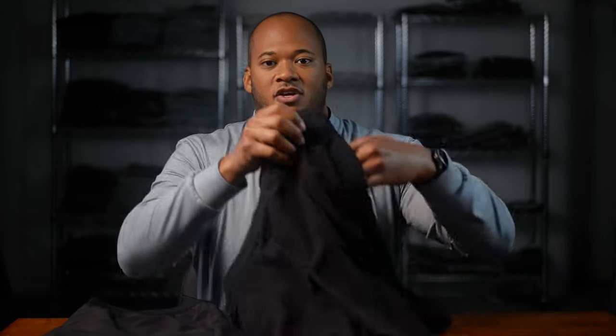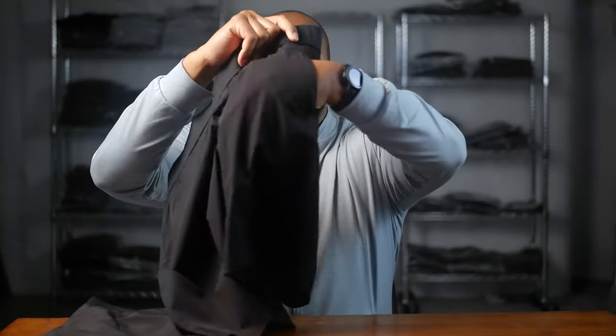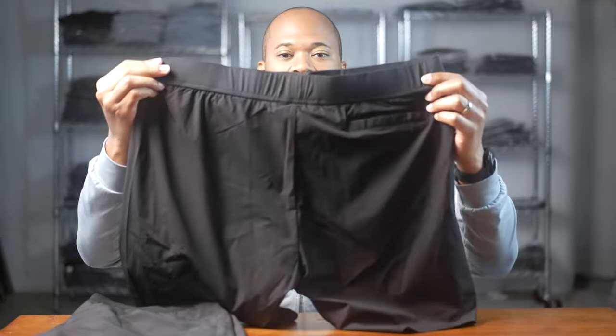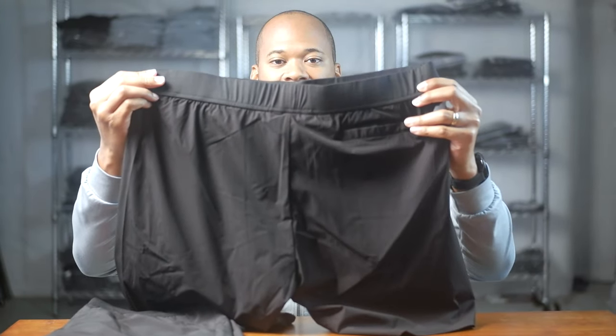These shorts have two side zippered pockets with big beefy zippers. As you can see, my whole hand can get in there — I have large hands — so you have more than enough pocket room. On the back there is one zippered pocket.